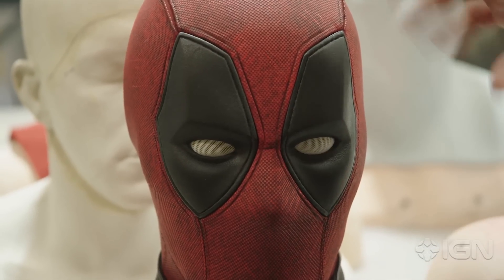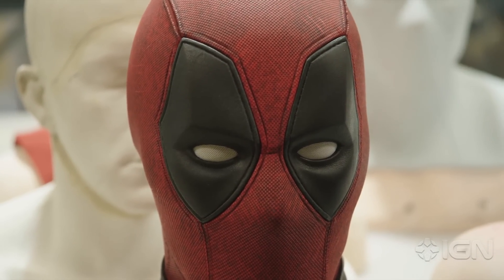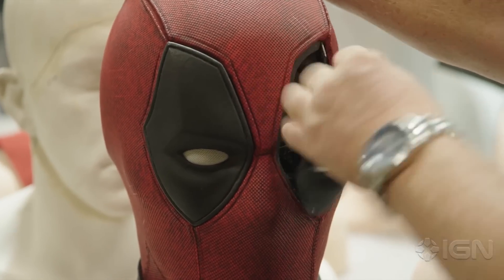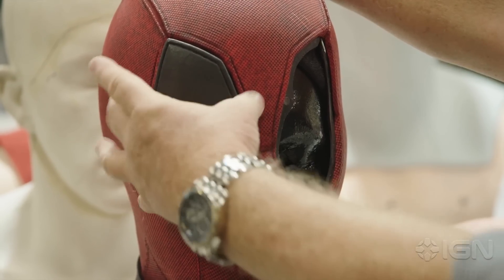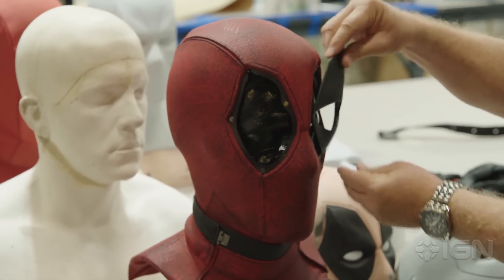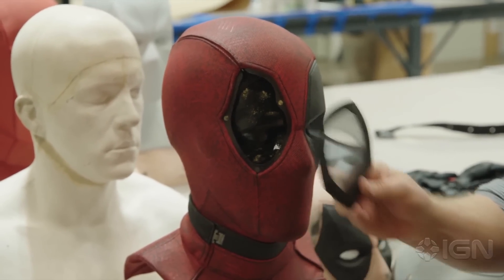This is one of the Deadpool masks, completely finished out. We created it so that the eye pieces can come out separately. There's a release mechanism button in the back — push it, pull the eyes. We have different types of eyes for specific stunts that you can see better through, get more air, and you can exchange them on the fly.